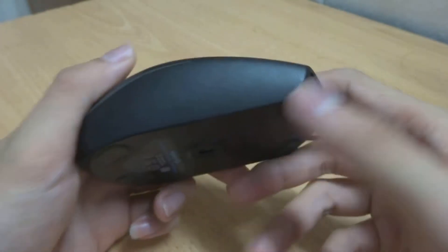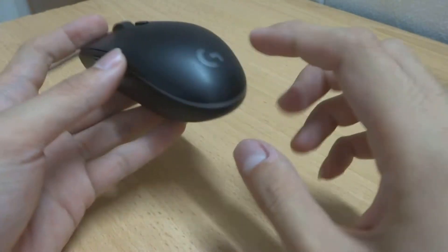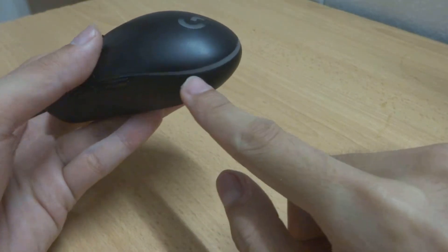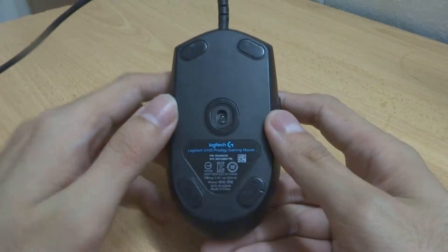Here are two more buttons — the forward button and the backward button on the left side of the mouse. No buttons on the right side. Here is the DPI button, and here is the Logitech logo which lights up RGB together with the strips on the mouse.